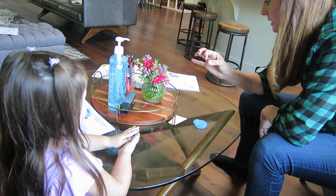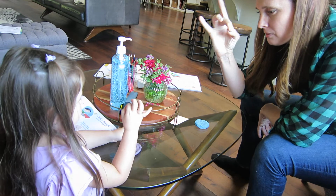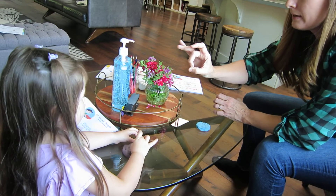Then last, make a round donut shape with fingers one and three. Can you make a donut shape? Fingers one and three. Just like that — nice and round. Oh, very nice. That's how it ends.